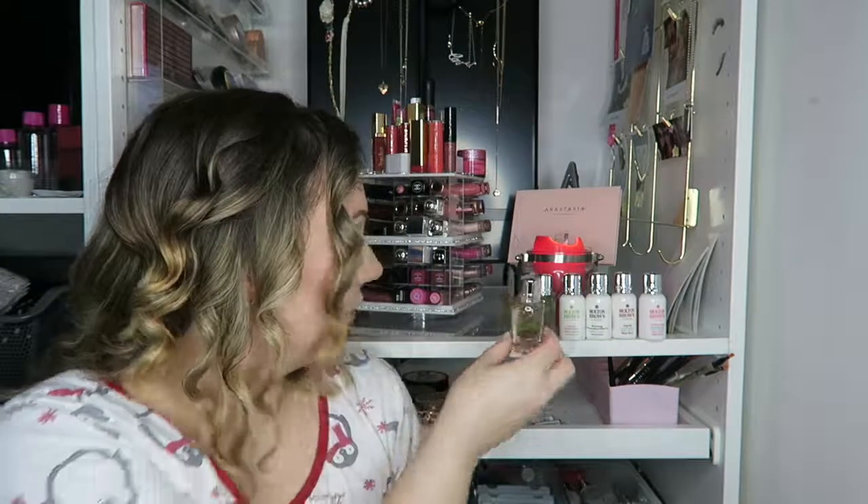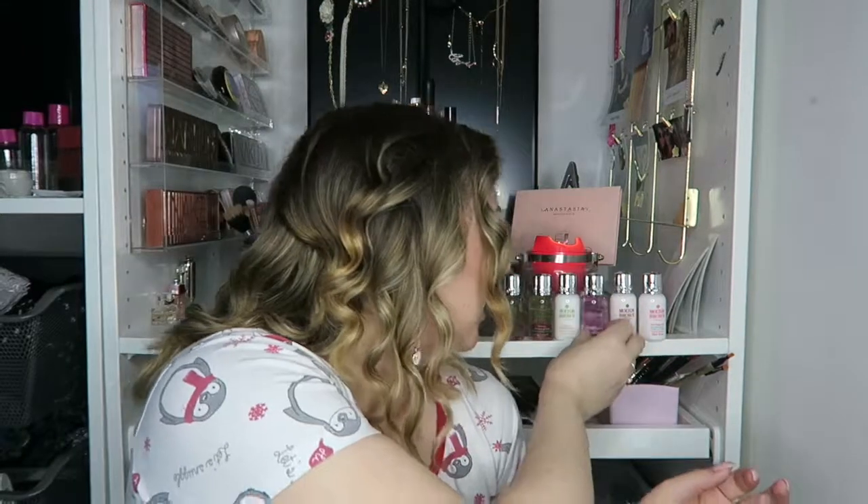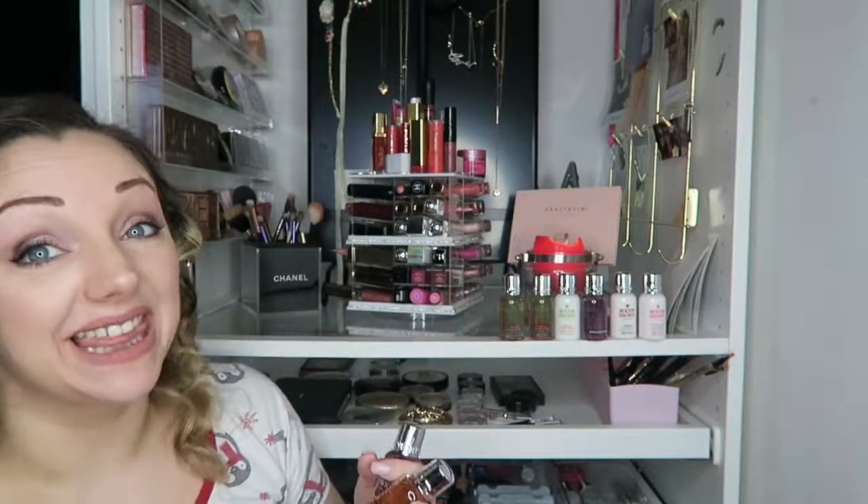Then we have two bath and shower gels. We have rose and rhubarb again, because I selected that as a free sample — there were only a few options, I think you can only select from three. We have a honeysuckle and white blossom. And I've also got a pink pepper pod and a gingerly body wash.